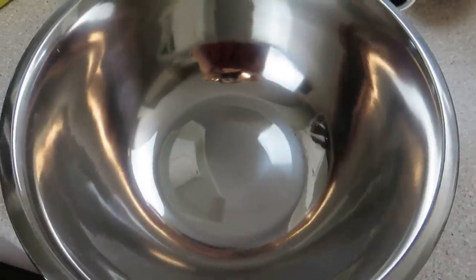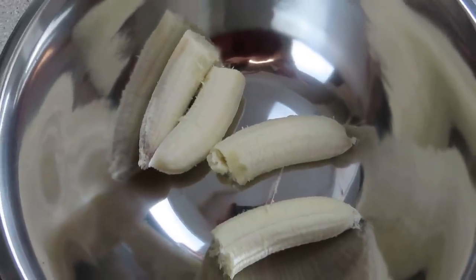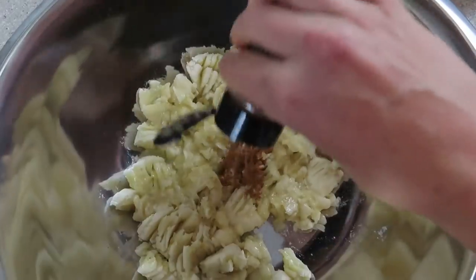In a large mixing bowl, take your bananas, peel them, and mash them. Then go ahead and add your cinnamon, your walnuts, and your raisins. Then add your oats and combine well.